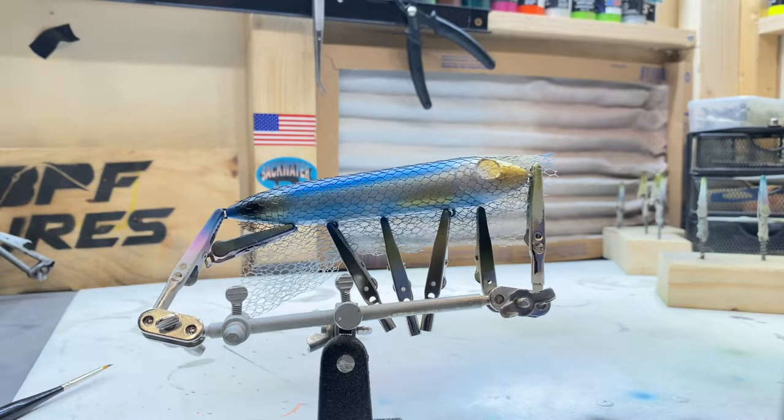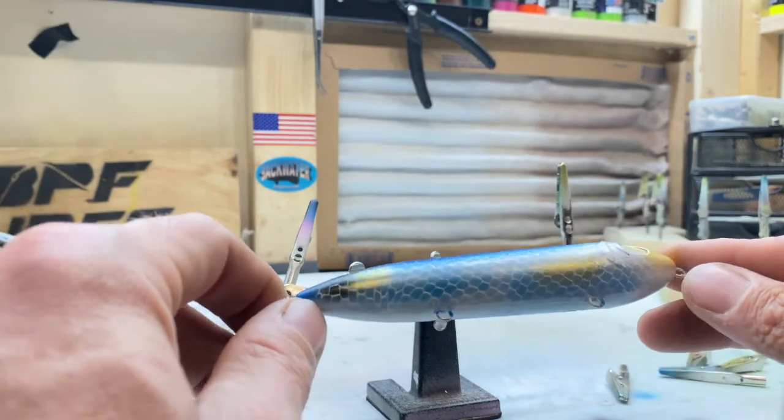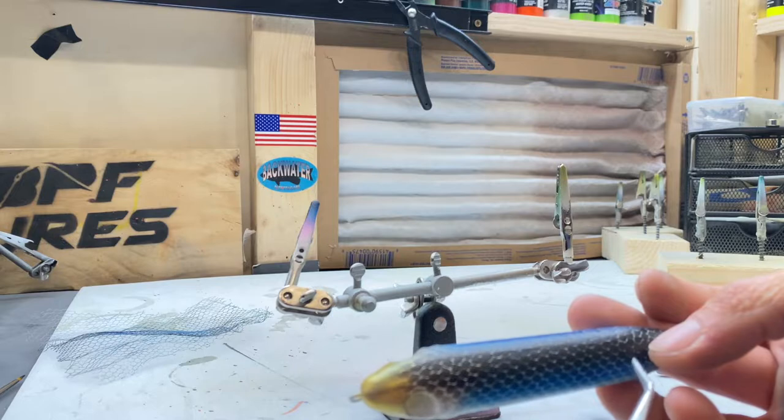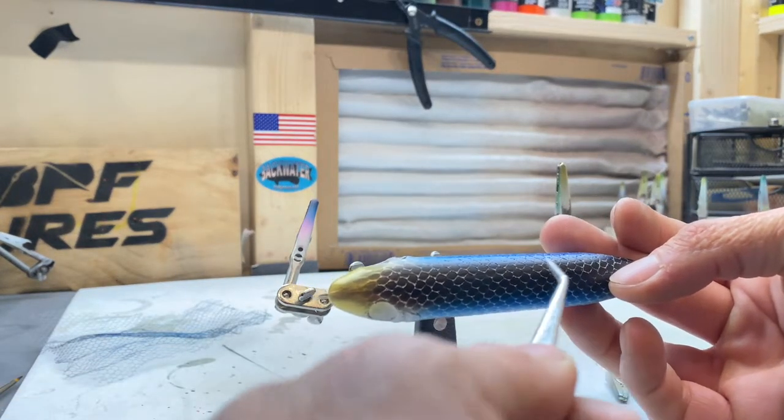Now I'm to the point where I'm going to heat set this and then take this material off so we'll really get a good idea of what it looks like. That's pretty cool — we've got a good scale effect going on. With this black on top, we're actually going to make it more solid, so we'll go and spray some black paint to fill this in a little bit.